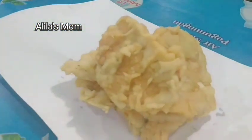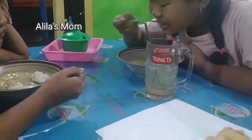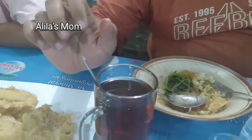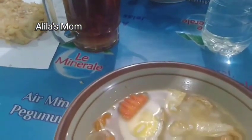This warung is quite busy too — a lot of people buying side dishes for sahur. Okay friends, we'll take a break to eat sahur.